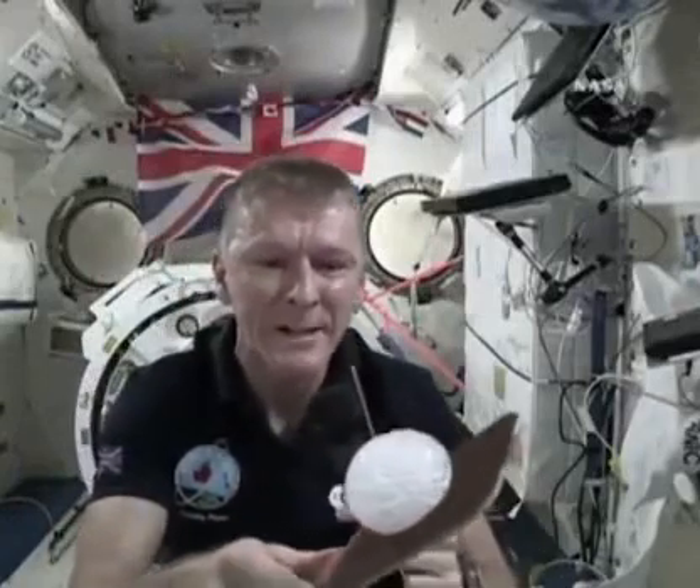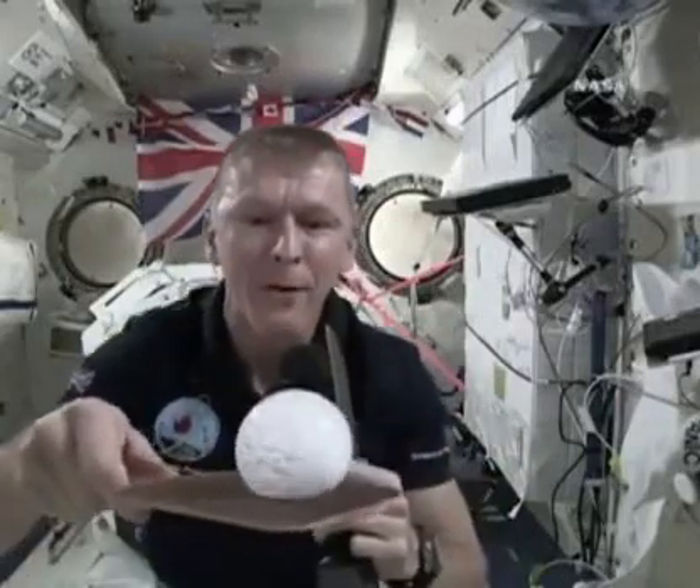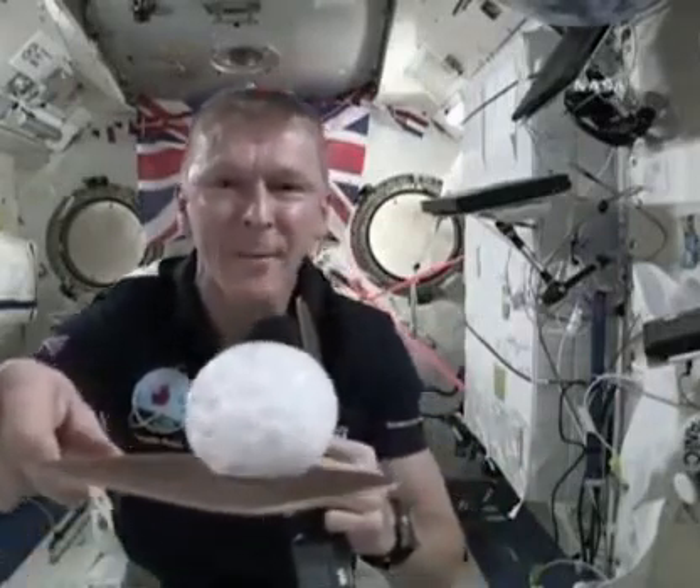And there you can see the bubble is starting to grow. All of the gas is being released, but all it's doing is making that bubble of water get bigger and bigger, and you can see it fizzing up there.